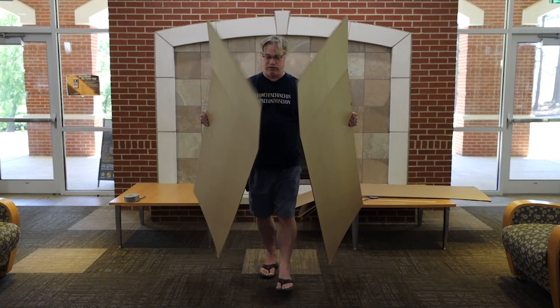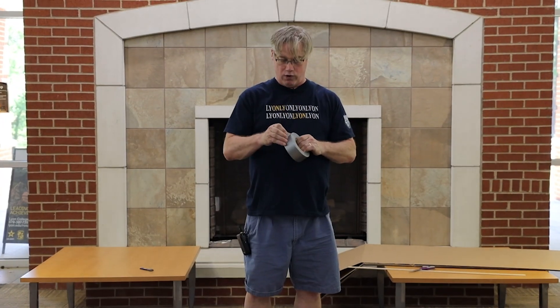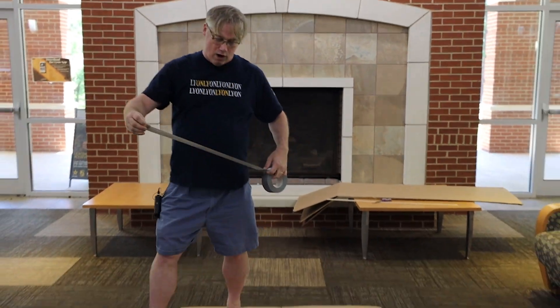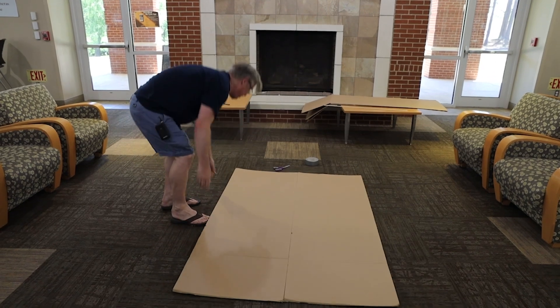The first thing to do is to get down on the ground and lay these flat. Then simply run a line all the way down and tape the second side.